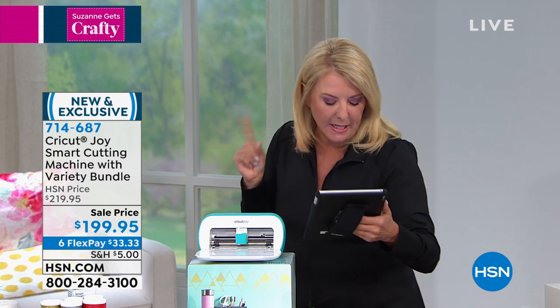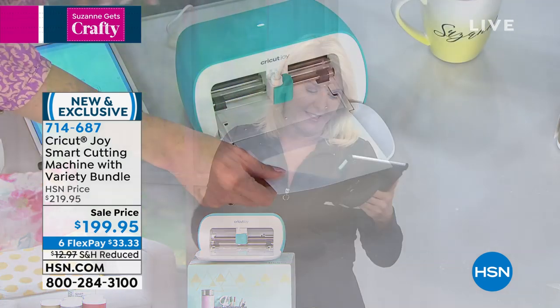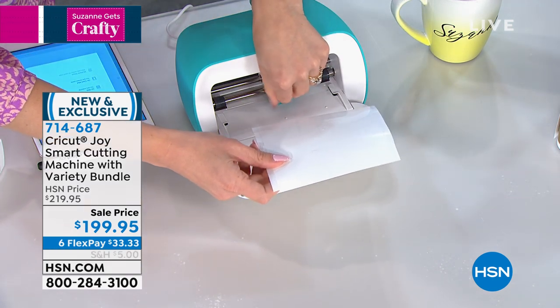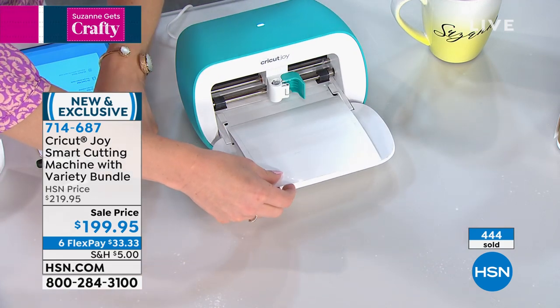Tammy says she's waited all day for these two hours — hi Tammy, thank you. Donna says, can you make a sign up to 20 feet? Yes, you can. Watch this, everybody, because this little guy is mighty. It is very deceiving how powerful this unit is.